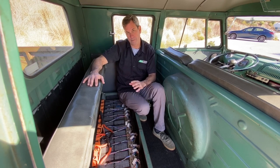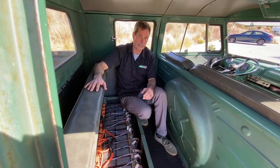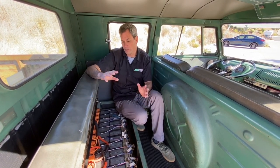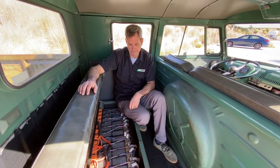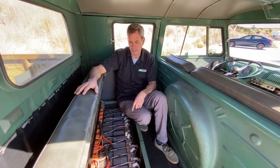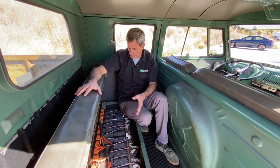The battery placement is central to the axles and really low, which gives the truck excellent handling characteristics. You can go into a turn pretty quick — it doesn't have a lot of body roll. The weight keeps it planted and makes it feel more secure while driving. In a weird way, the weight adds a benefit: it softens the ride, helps control body roll, and gives overall better road handling.